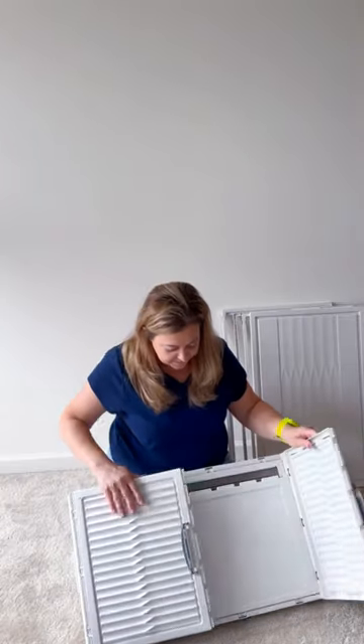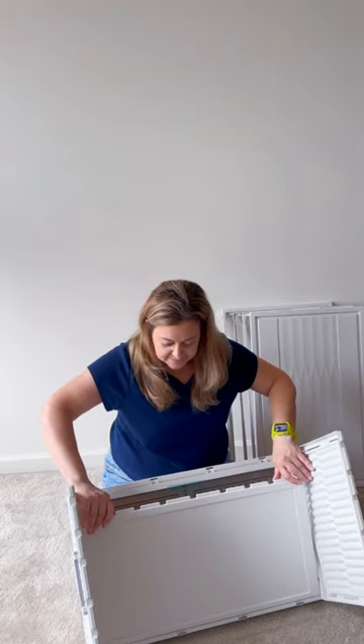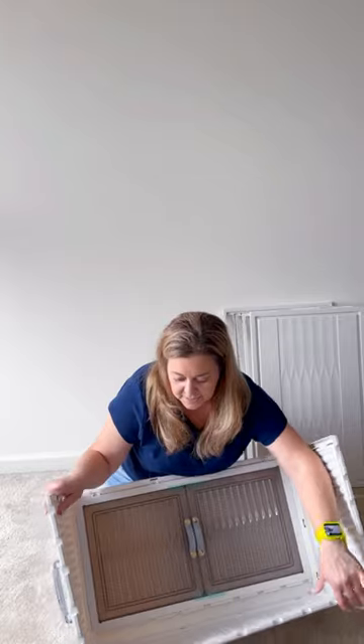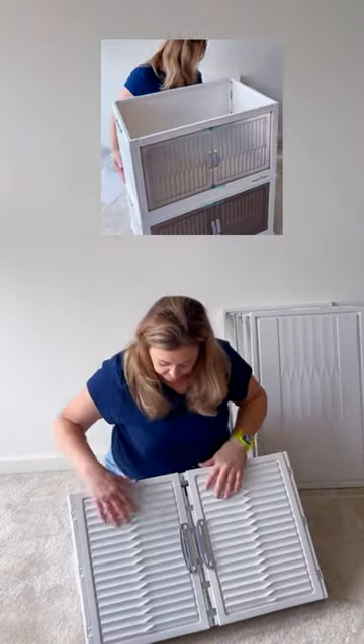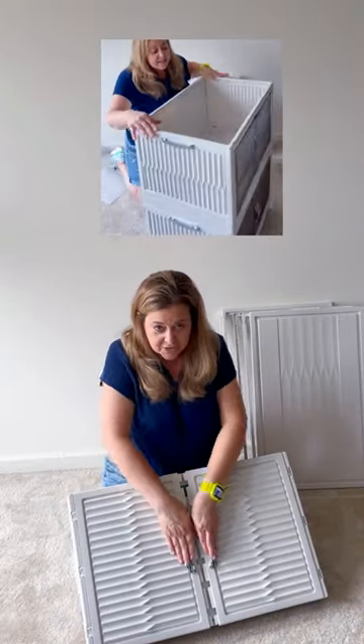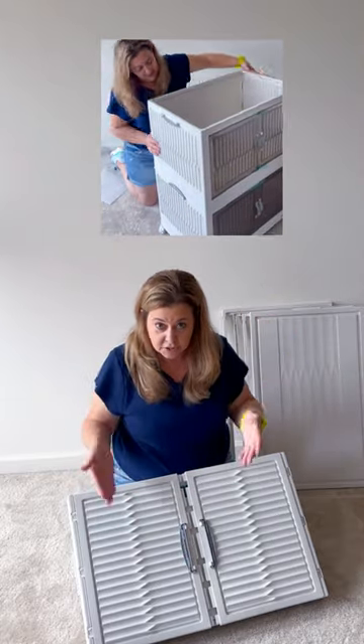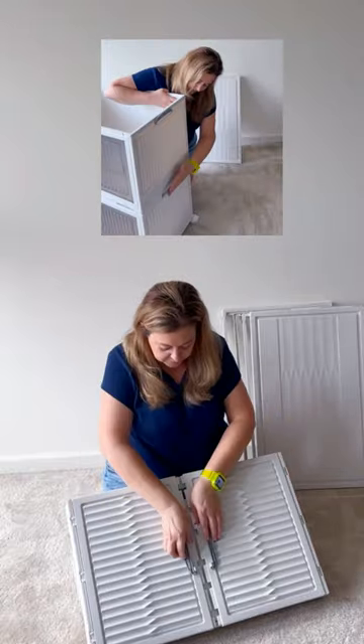These are the sides right here, and inside is the front panel, just so you know. You might think that these are the handles, but they're not. These are actually the locking mechanisms that are going to lock each one on as we build the tiers to secure them after we put the frames on.